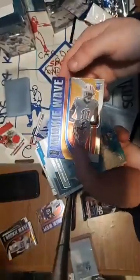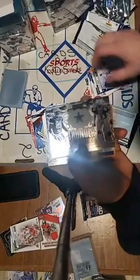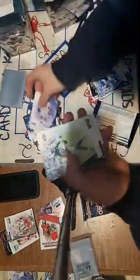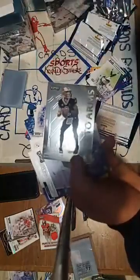Rookie wave — Brendan Aiyuk. Michael Perry. Mike Williams green. Jerry Judy again — Broncos got a lot of cards. Cowboys Thunder and Lightning — Deion Sanders, same as the other one. A Trevon Diggs for the Cowboys — is that green? Green, yep. Rookie — Xavier McKinney. Call to Arms Drew Brees again. That's it for that box.